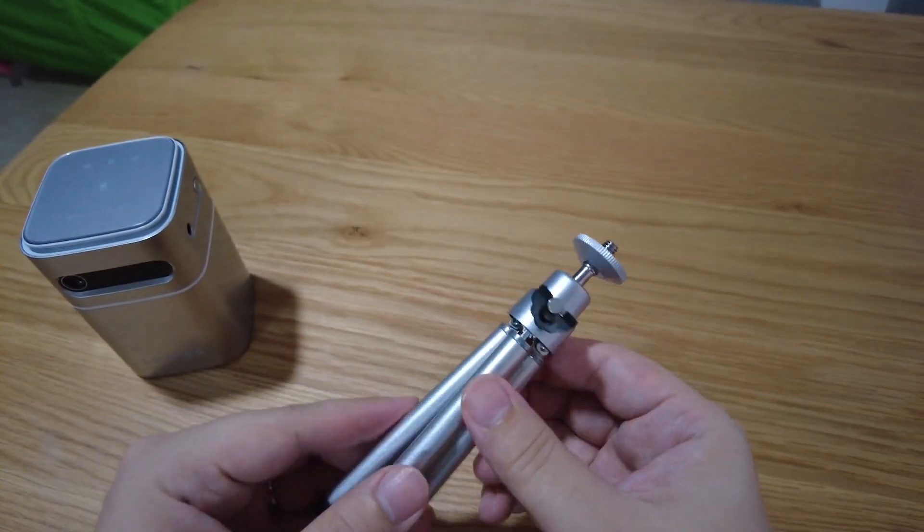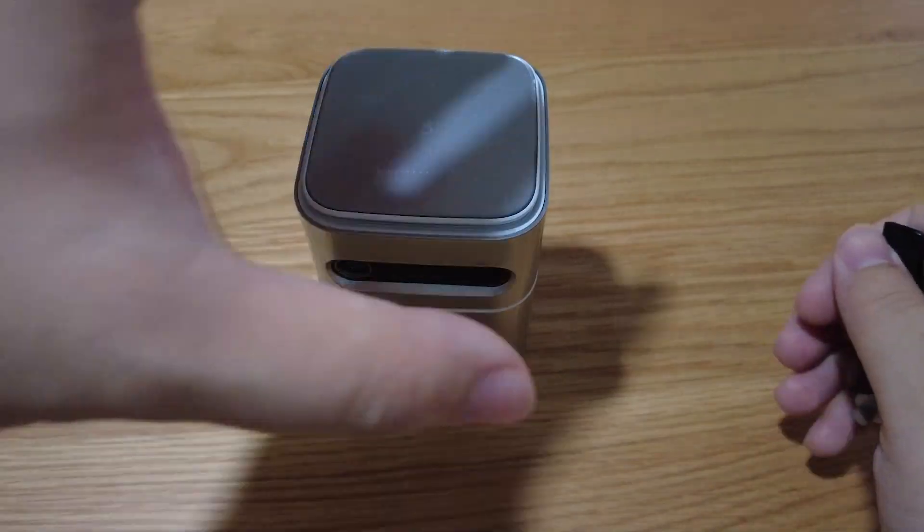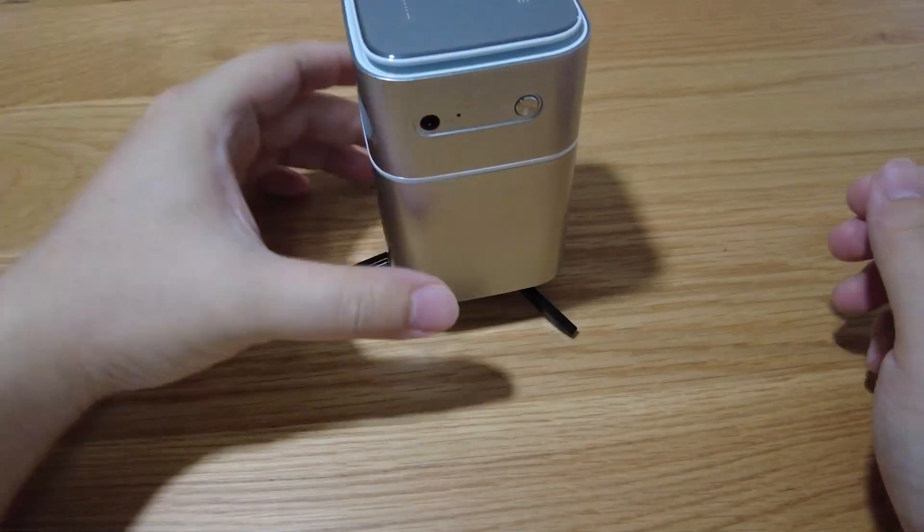On first impression, the tripod stand seems a little bit unstable for the Nano but it supports it just fine. You can always change it out if you're not happy with it because it's just the traditional 1/4-inch screws that most camera tripods use.